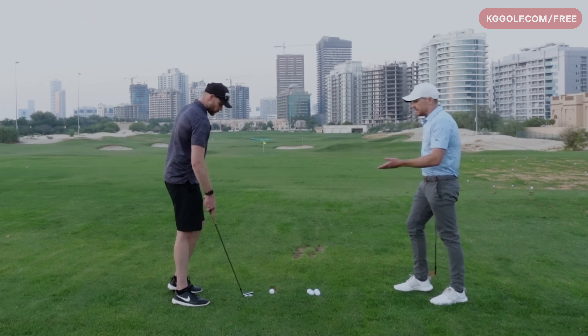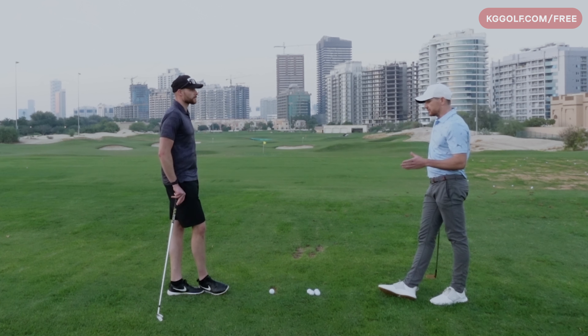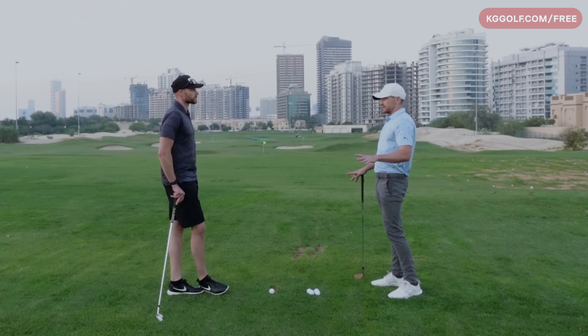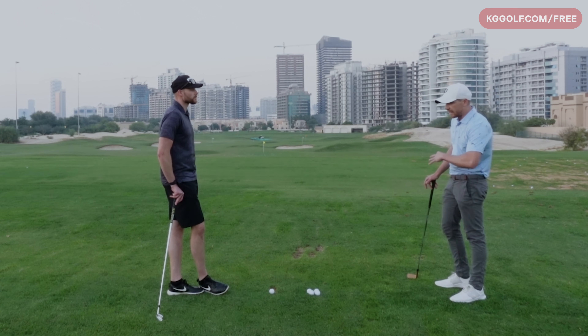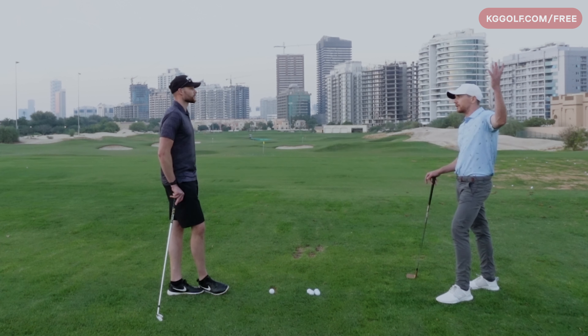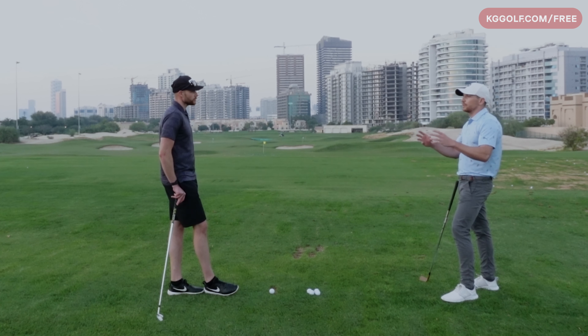We often see that recreational golfers, when they work on their game, they do it way too fast. And you can relate this to any other sport — let's say you're trying to work on your ball-handling skills in soccer. If you lay some cones out and you've never done this before and you try and rush through, you're just going to knock all the cones over. So whenever you're changing a movement pattern, it's all about doing it slow and deliberate.